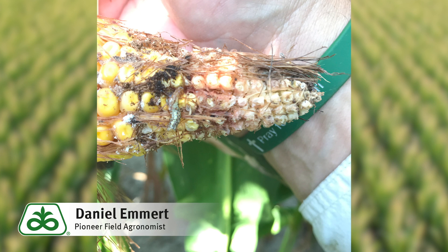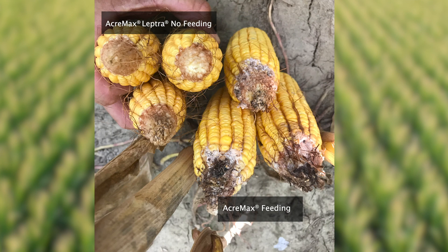For next year, you need to know what traits you're planting if you're worried about corn earworm. Products with the VIP-3A protein, which are designated as AcreMax Leptra, or will have the AML suffix after the hybrid name like P1464 AML, will provide excellent control of corn earworm and other above-ground pests. An insecticide application during silking can also provide some control of corn earworm.